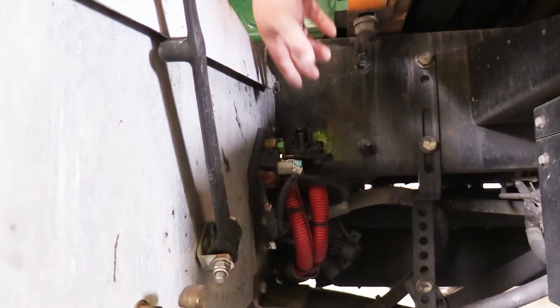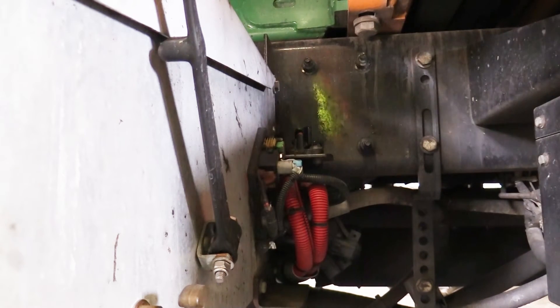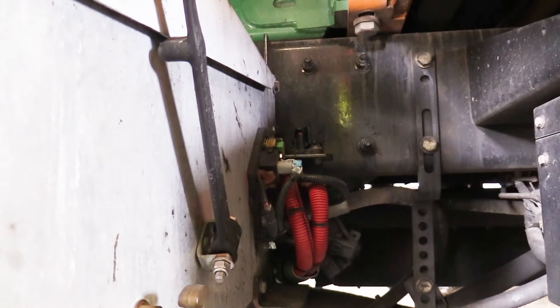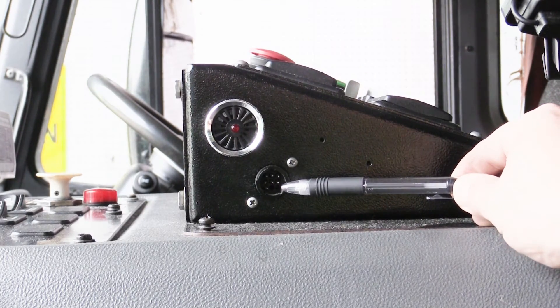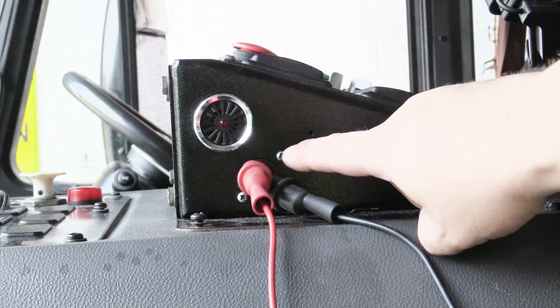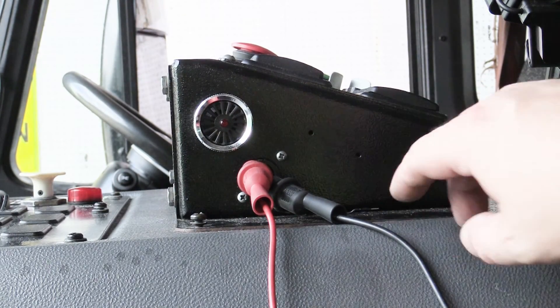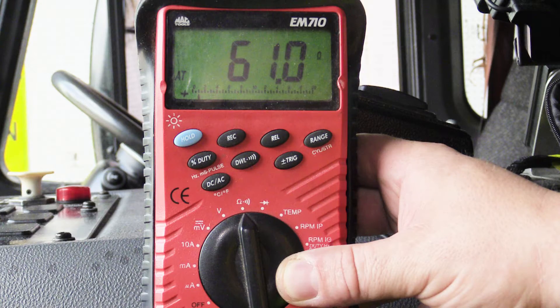This also applies to Wittke Starlight and Super Duty multiplex units, where module 30 would still be powered with the ignition off. To perform the test, locate the diagnostic connector. Affix your multimeter leads to pins 4 and 5. Set your multimeter to resistance and record the reading. A measurement of 60 ohms is optimal.